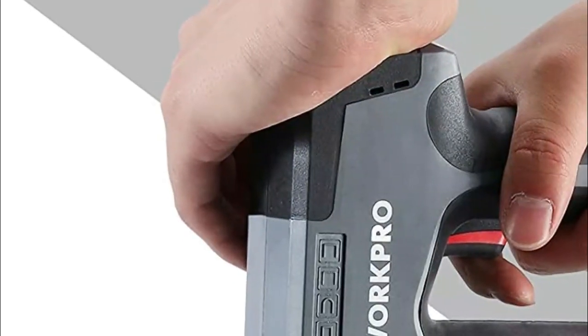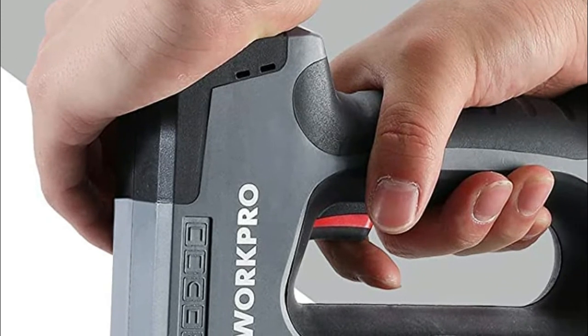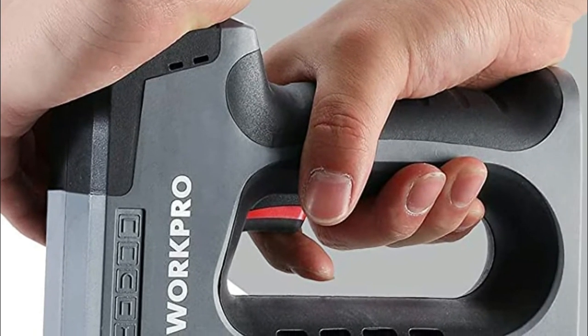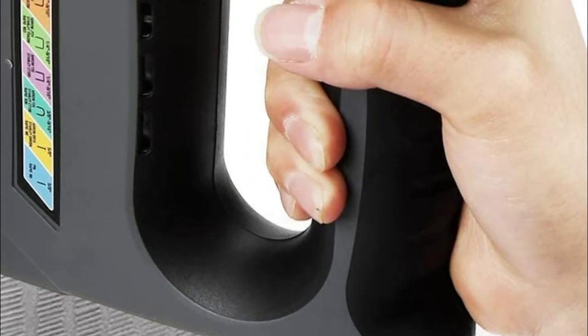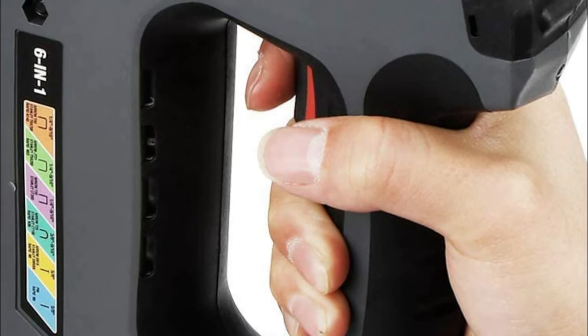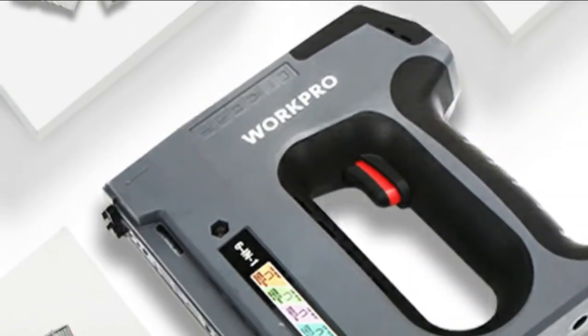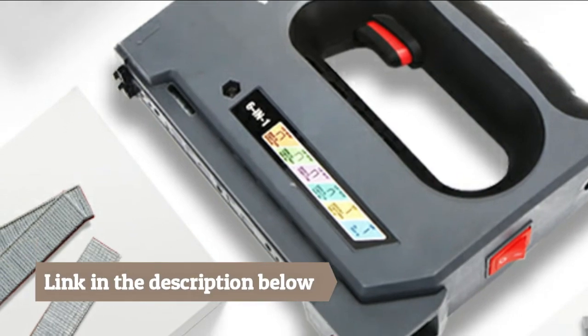Can also be used for construction-related jobs such as building a birdhouse or a dog house, up to projects of a larger scale. Made for lightweight materials, this stapler feels light and manageable so you can work for long periods or maneuver it into tight spots comfortably. Quick release loading magazine on the bottom for fast and easy staple and nail install, with a transparent window to easily monitor your staple levels.